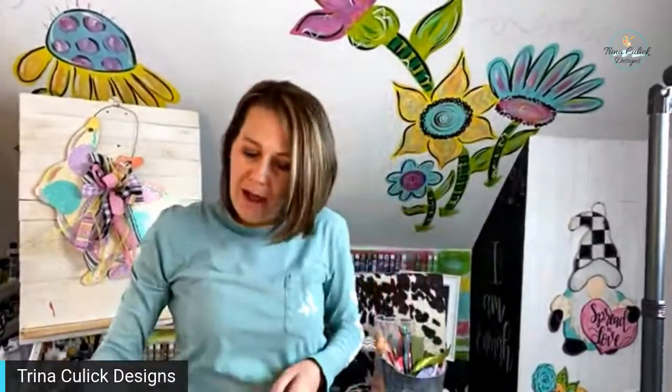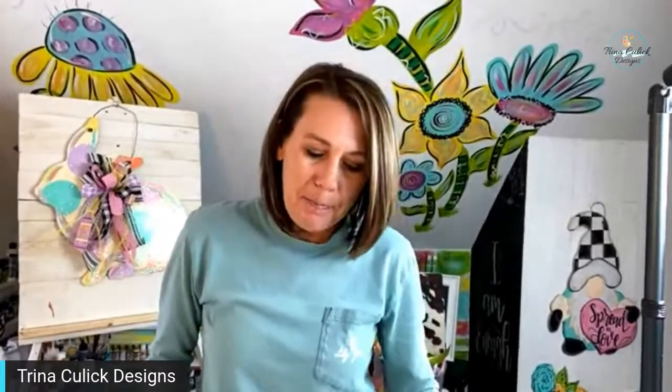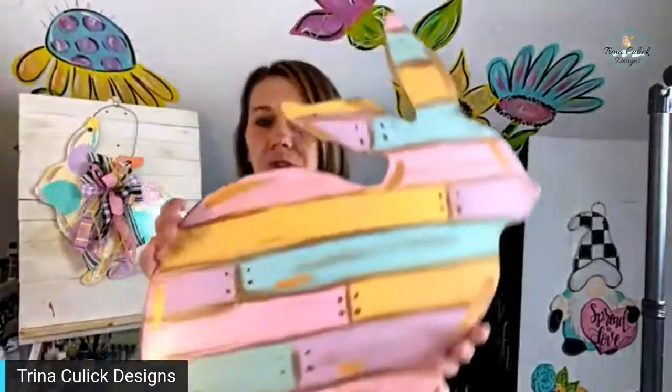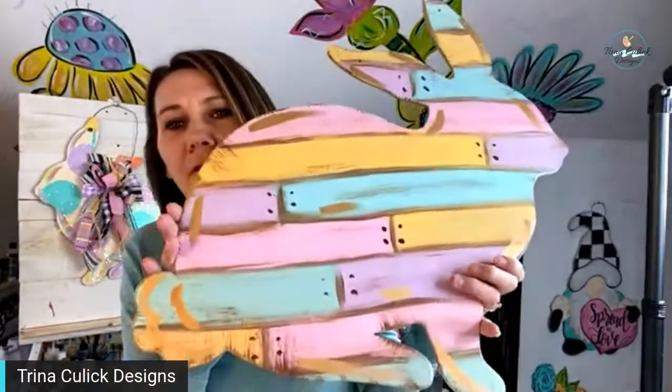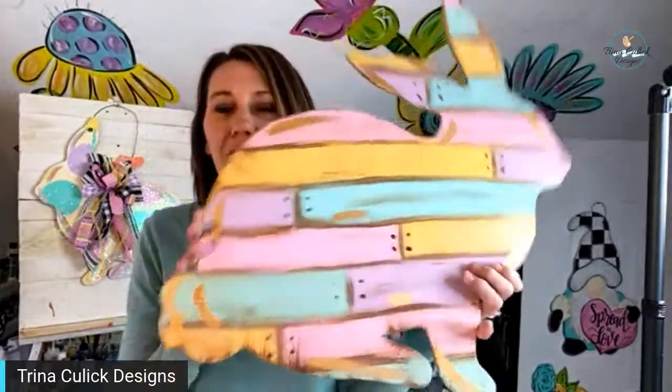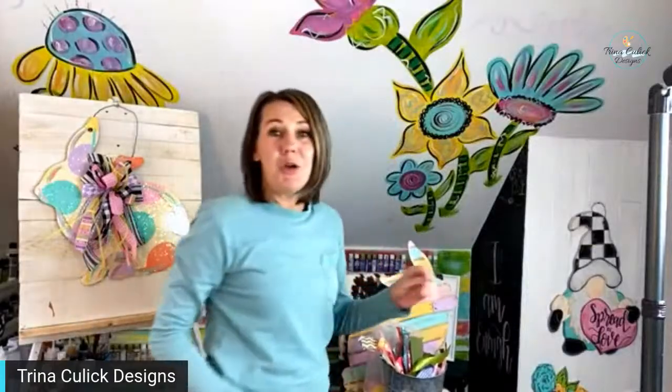Happy Saturday, all of my lovely people! Today I'm going to be showing you how to make an easy, quick burlap bow to add to your door hangers. Hope you're all having a fantastic Saturday so far. We painted the faux shiplap design yesterday over on the page — a simple, easy technique where you don't have to stress over everything being perfect. Today we're going to be making the bow to add all the goodness to it.